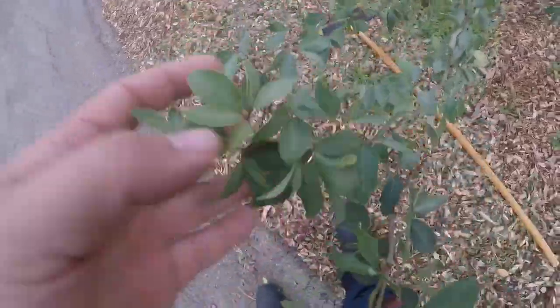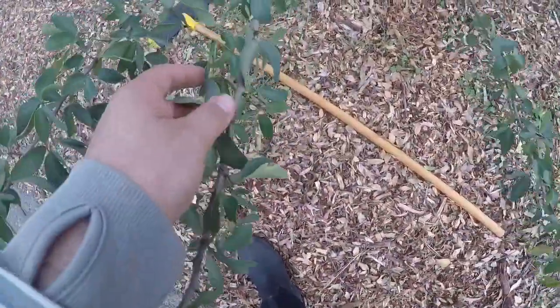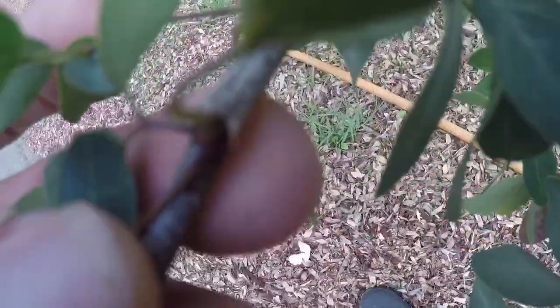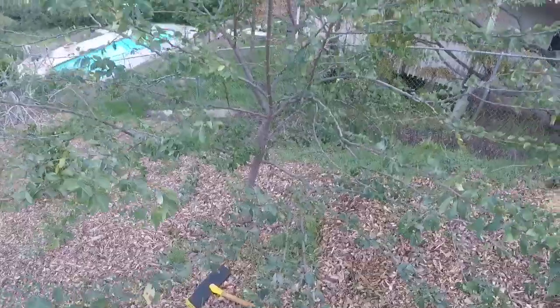It's got small leaves on it. It actually has thorns too — really hard to see, but they're small thorns, so you got to be careful around it.